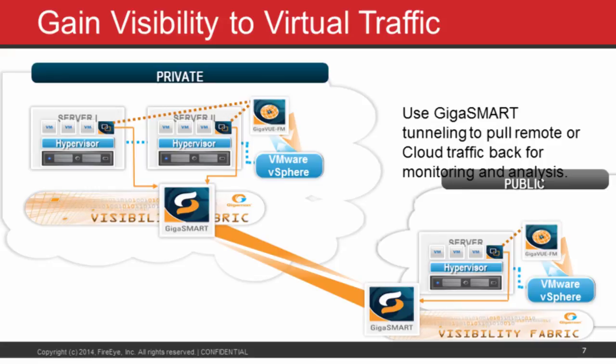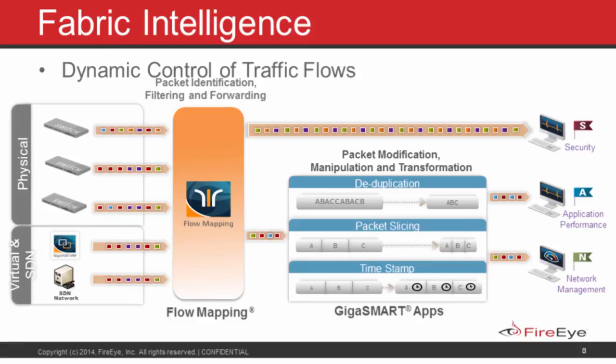In summary, to support a security deployment such as FireEye, we're able to use Gigamon products to forward traffic from the physical space selectively through aggregation, replication, filtering, packet optimization such as header stripping and deduplication, virtualization, and SDN — so that your security profile can be applied evenly across all of the different places that traffic is appearing within your infrastructure today and in the future.